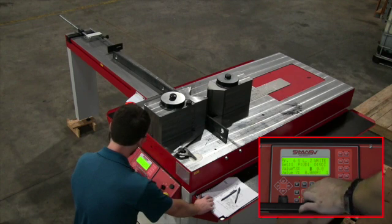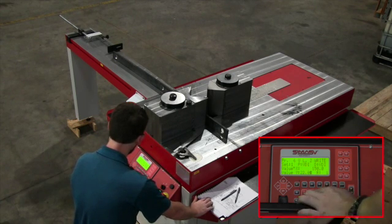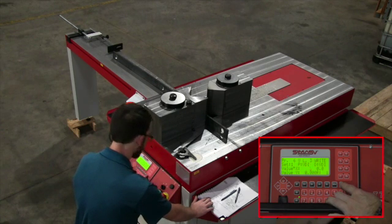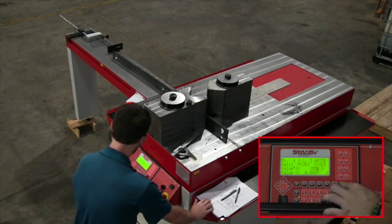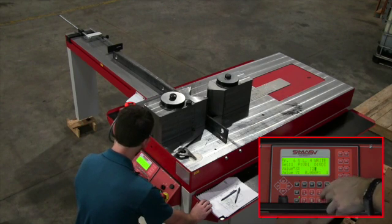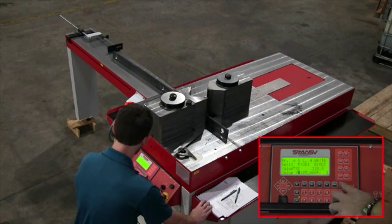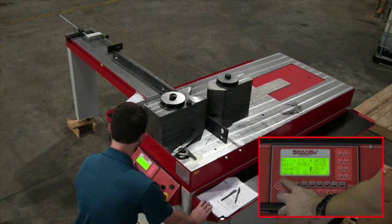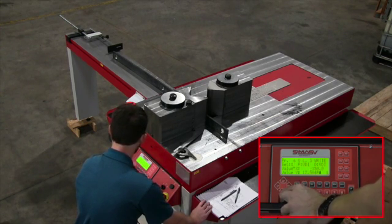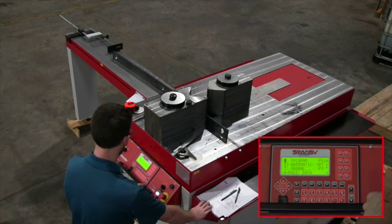Here you see me going through the lines — I'm entering in the distance of the punch and entering in the angle. Step two is a 150 degree angle, and I'm entering the Y distance value where it feeds the material into the right position. Step three is also 150. I've already run this program a few times and written down my numbers, so I already know what they are. Our first and last bends are 120 degrees. The R at the bottom right is a repeat — I want these steps to run only once, not repeat. You hold the stop button for three seconds and the program will save.